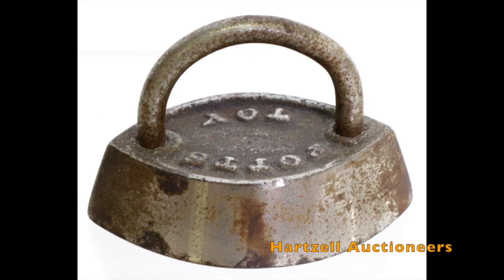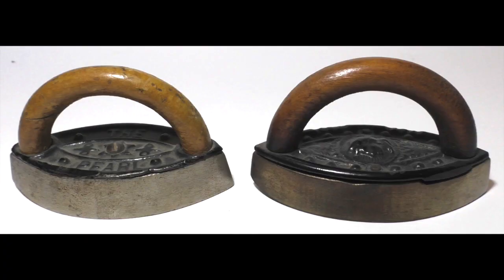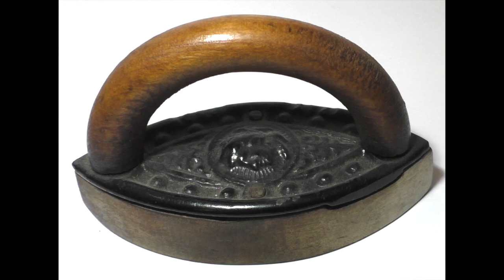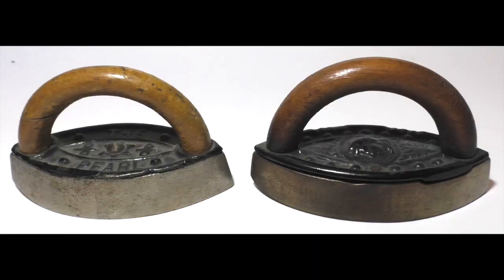There is no uncertainty about this one — it is labeled 'Potts Toy,' measures three inches, and sold at a recent online auction for one hundred dollars. Here are two toys in the style of Mrs. Potts irons, as shown by the curved handles; these measure three and three-quarter inches. The one on the left is called the Pearl, and the other has what I think is an Indian chief's head on the base. Similar irons occur in other markings. These are much more lightly built than the Mrs. Potts irons with detachable handles.